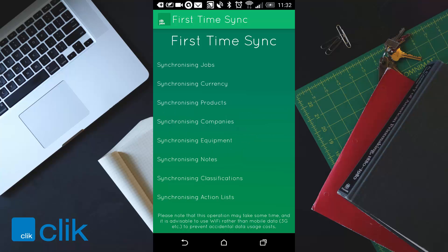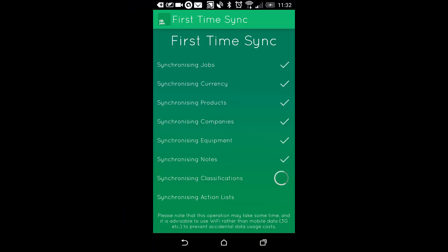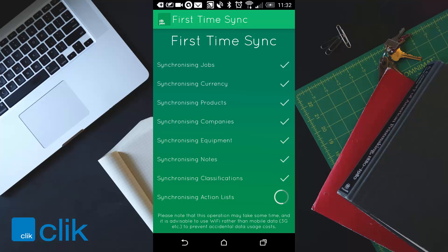I'm just going to press OK. You can see it's now synchronizing jobs, currency, products, companies, equipment, any notes, classifications and any action lists that you have. Preferably try and do this whilst you've got a Wi-Fi connection. It usually takes about 45 seconds to a minute. You won't need to do this again — it's usually just the first time when you use the device.